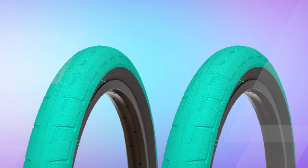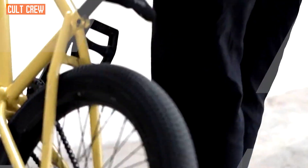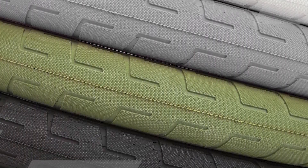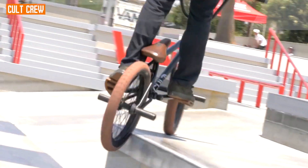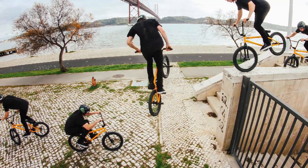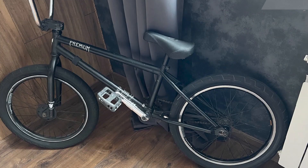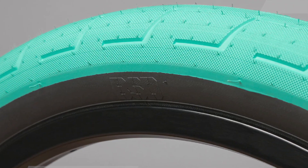The BSD Donna Street tire is available in different sizes, allowing riders to choose the dimensions that best suit their preferences and bike setup. The range of sizes caters to various rider needs, whether they prioritize speed, control, or a balance of both. Feedback from riders often highlights the BSD Donna Street tire's overall performance, longevity, and value for money. Proper maintenance, inflation, and riding technique contribute to the overall experience and lifespan of the product.